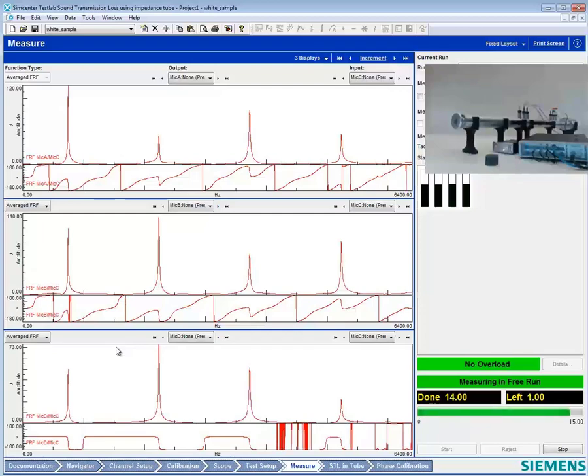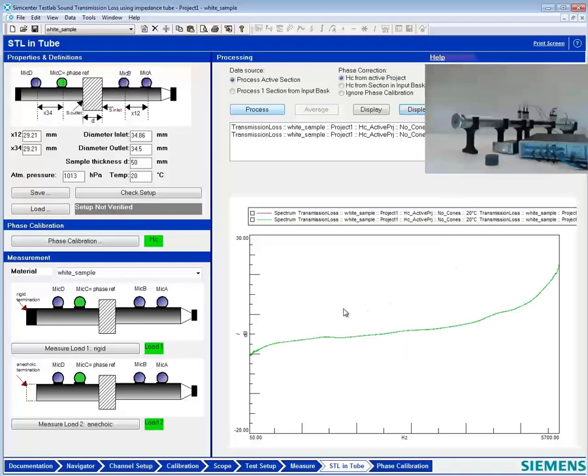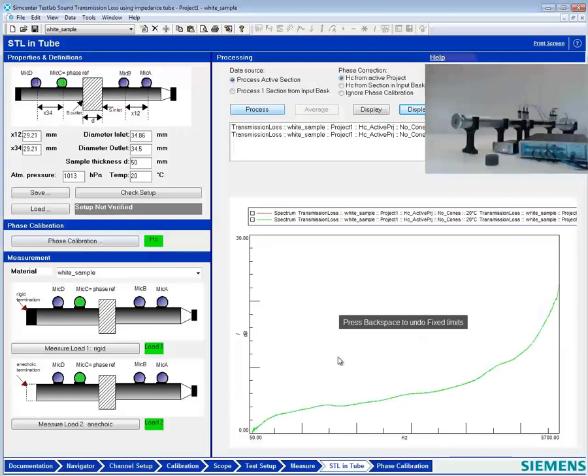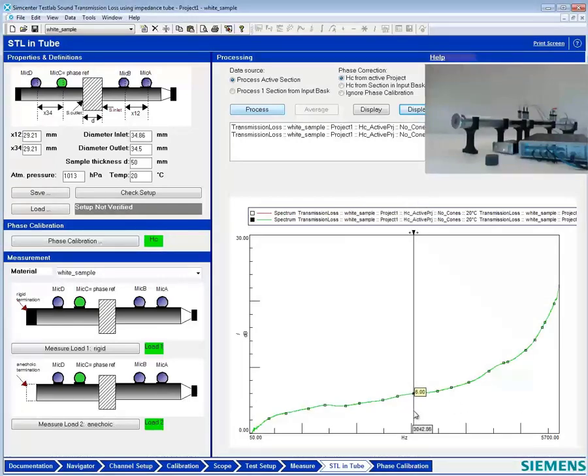What do you think this transmission loss will be like, Jacob? Most likely minimal, around five decibels. I'll set my scale zero to 30 and stick on a cursor — it's in the range of five decibels. Is that a lot of transmission loss, Charles? No, it's minimal. Something like if we had a barrier there, it could be like 90 dB of transmission loss if it was good.